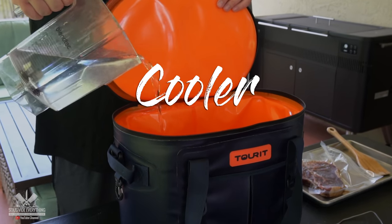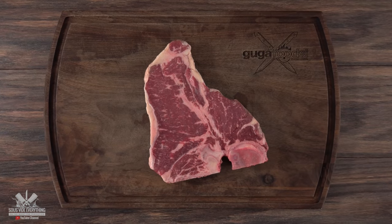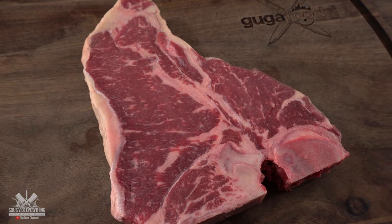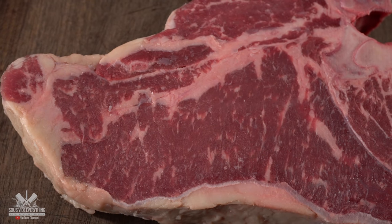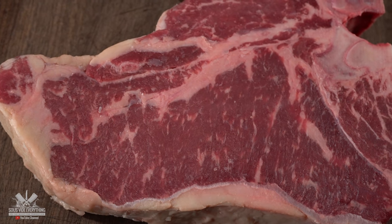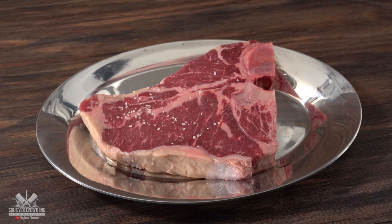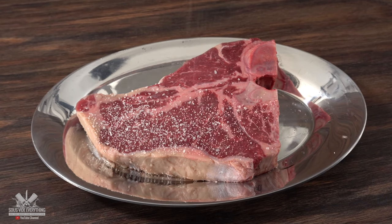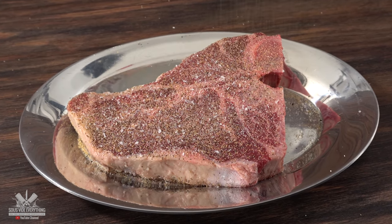The cooler method — yes, cooking a steak with a cooler. For that we're gonna be using this beautiful T-bone steak. For sous vide I usually recommend thick steaks at least one and a half inches thick, but since we're gonna be doing a cooler steak thinner is actually better and this one is one inch thick. Of course the first thing we gotta start off with is the seasoning. I like to keep it simple with only salt, freshly ground black pepper and garlic powder — nothing else.